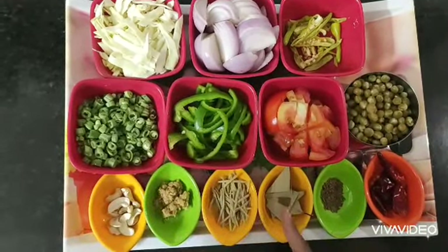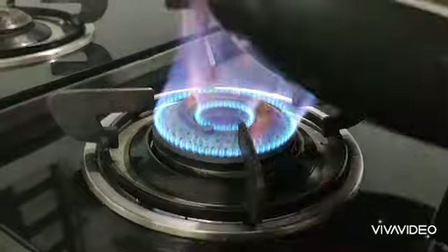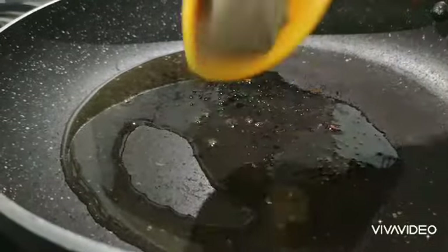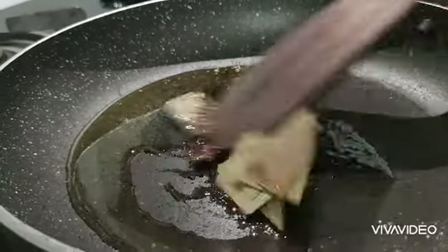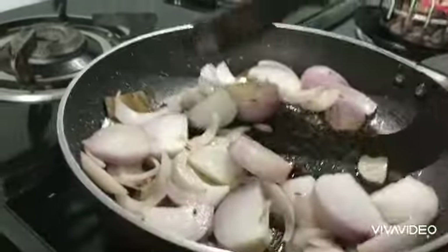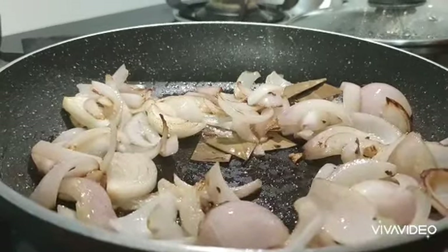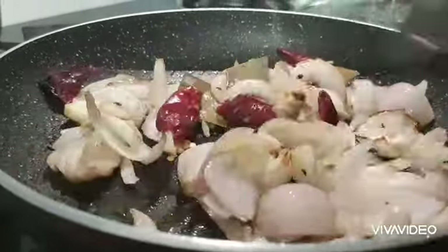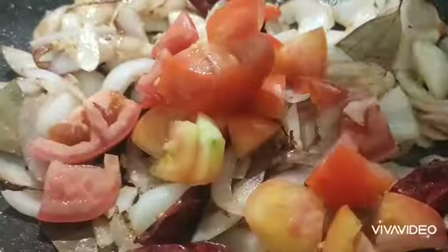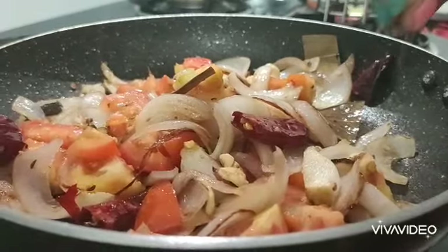1 tablespoon of ginger, 2 red chilies. Tomatoes, cashews, cut with 2 pinches of salt.